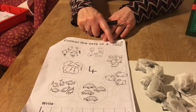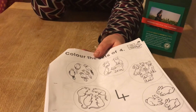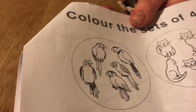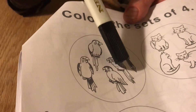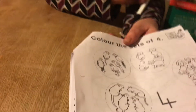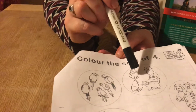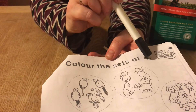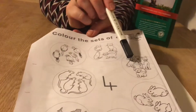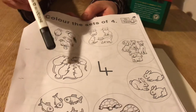Have a look at these parrots — let's count them: one, two, three, four, five. That's not a set of four, so we won't color that. What about the cats? One, two, three, four — color the sets of four! Is that a set of four? It is. What about the dogs? One, two, three, four — will you color them?